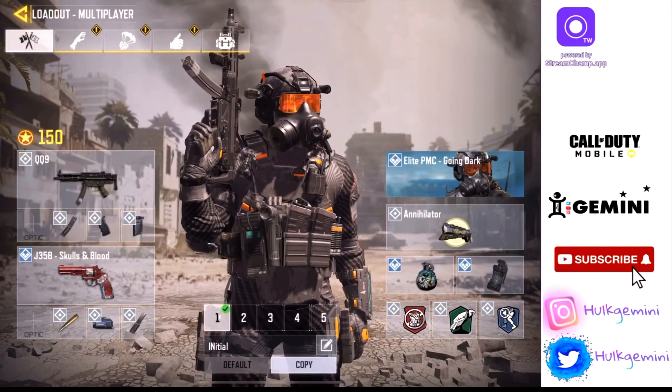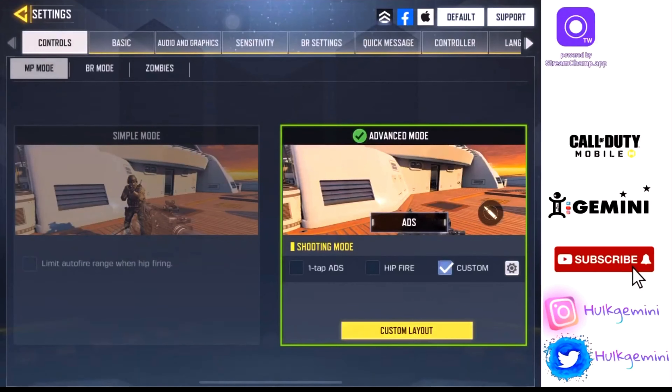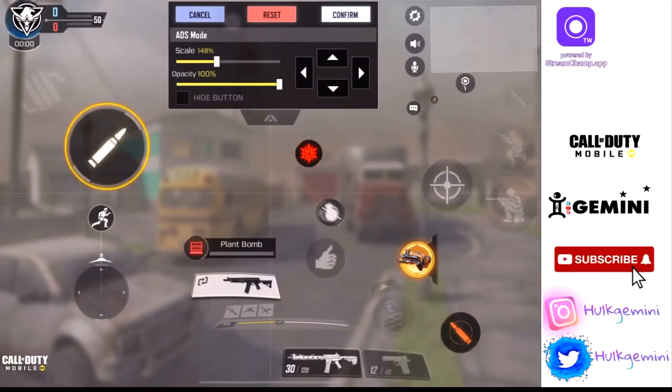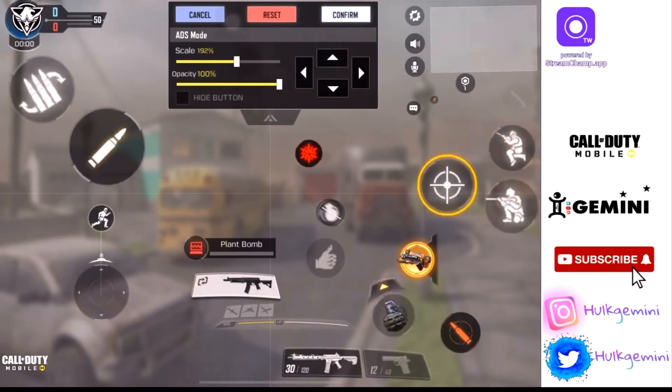I adjusted my sensitivity to go along with the sleeves. First, here is my HUD layout — let me go ahead and increase everything. I play on four-finger claw. I'm going to link my hand cam video in the top right corner of the screen so you can check it out. This is my HUD setup right here.